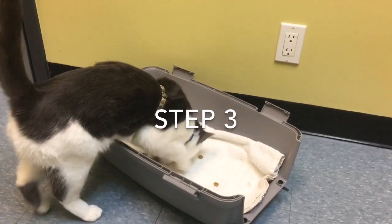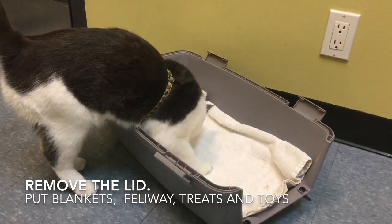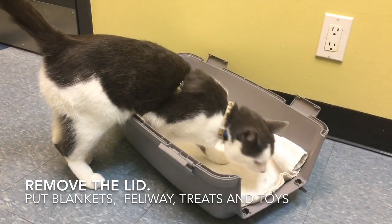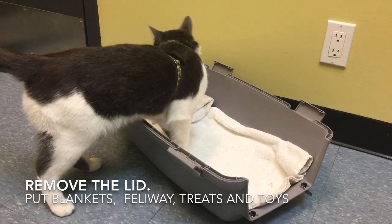Take the top off the carrier and line it with your cat's blanket or a cozy towel. Spraying it with Feliway can also make it really attractive, and of course having food inside is also going to attract your cat to come and check it out.